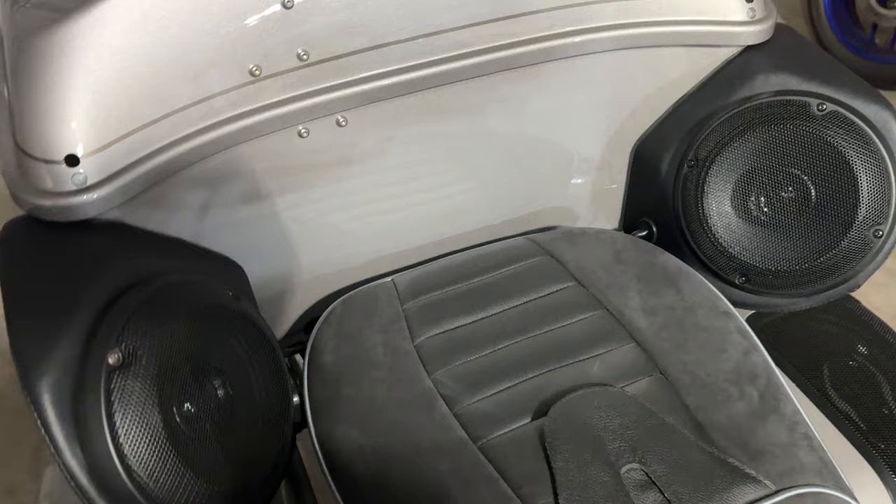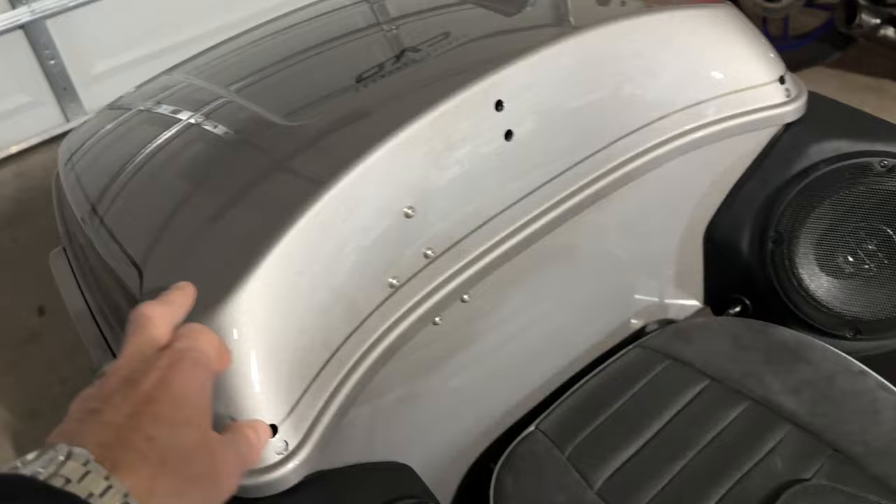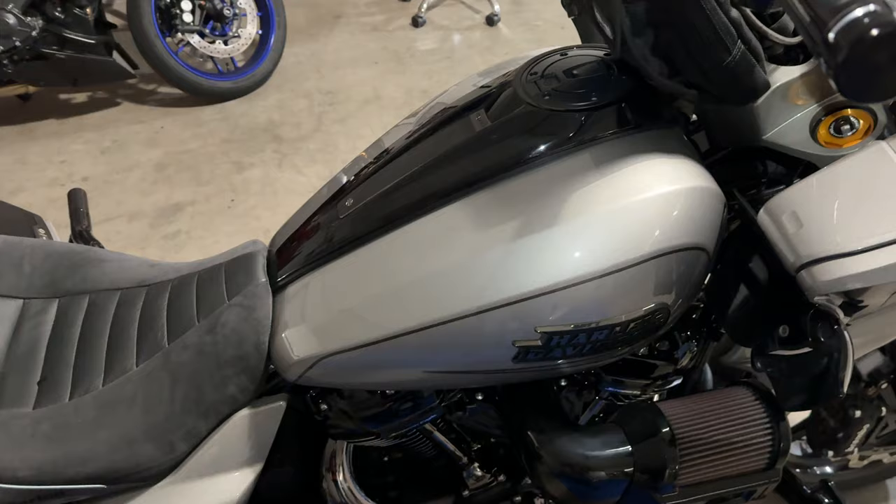I did start to install the speaker pods on the tour pack and put the Hurt speakers in the tour pack. This provides a ton of bass just because they're ported and there's a lot of air room in there. It really sounds amazing.